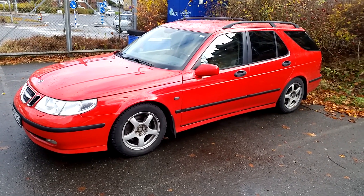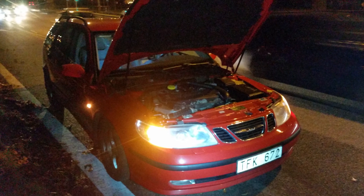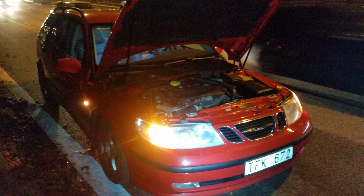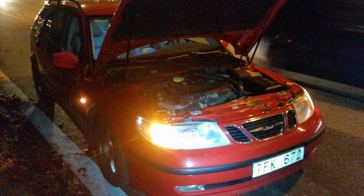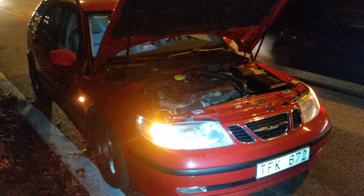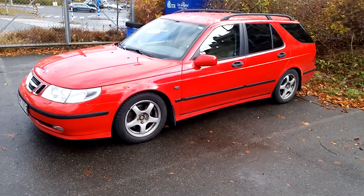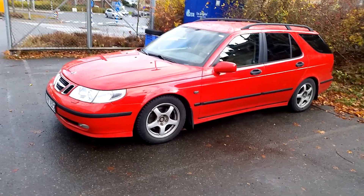Yesterday on Friday night as I was coming home from work, the car died on me when leaving the highway. I had a power loss, a flashing check engine light, and the charging indicator going off. The car lost power and I was able to steer into safety and park on the shoulder.